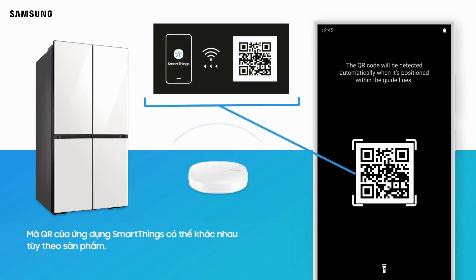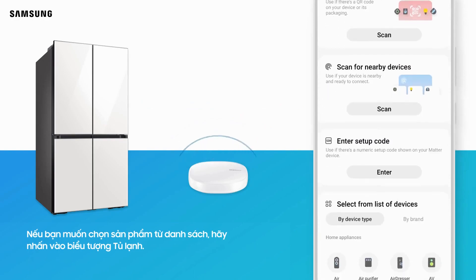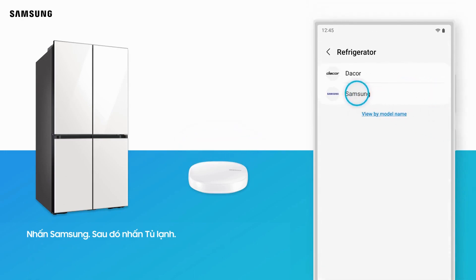SmartThings app QR codes may vary by product. If you want to select the product from the list instead, tap Refrigerator below. Tap Samsung, and then tap Refrigerator.